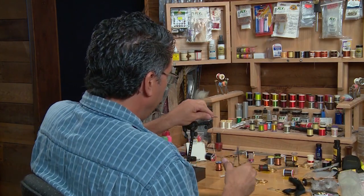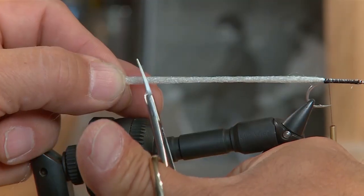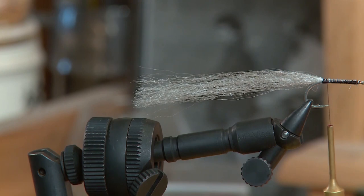I'll cut the EP fibers about 3 inches — I want this fly about 3 inches long. So I'm going to cut it on a bit of a taper and make it about 3 inches long.